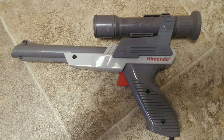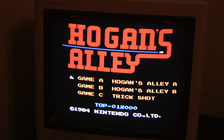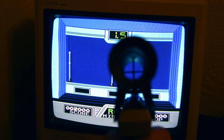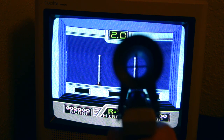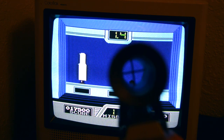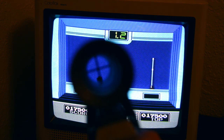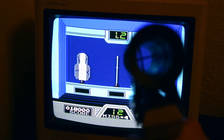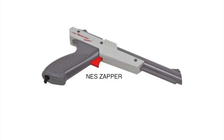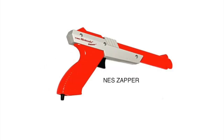It works pretty well — the gray matches very well with the color of the Zapper. It has some crosshairs on it to get precise aiming. Overall it's pretty good; you can change and adjust the sight for distance from the TV.